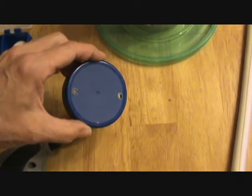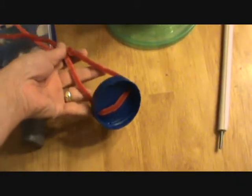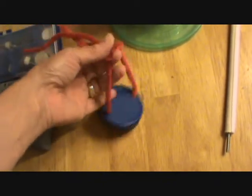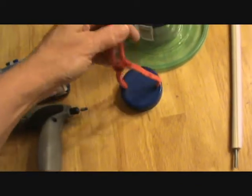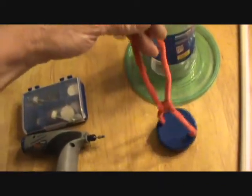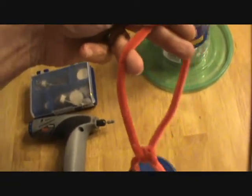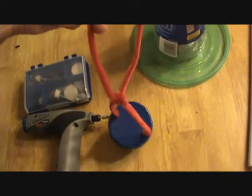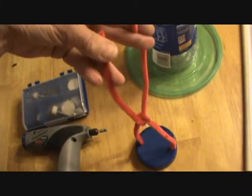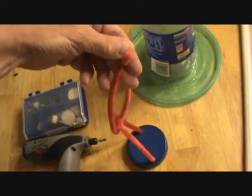Next I dremeled two holes in the lid. Then I put a pipe cleaner through and twisted it around to hold that, and then I have a second pipe cleaner from that. I'll actually wait and twist that around the branch, because sometimes it's hard to go to the very end of a branch and try to slide it down. So I'll twist that on a branch I can reach when I go to hang this.